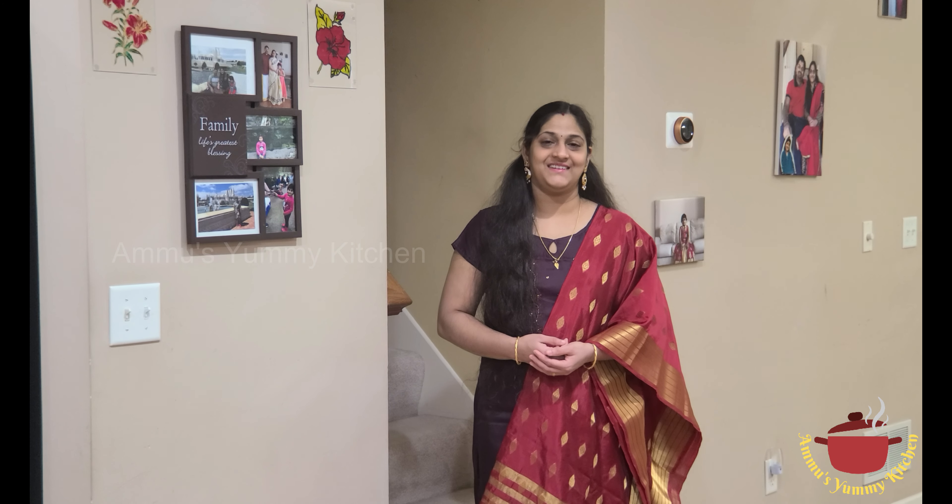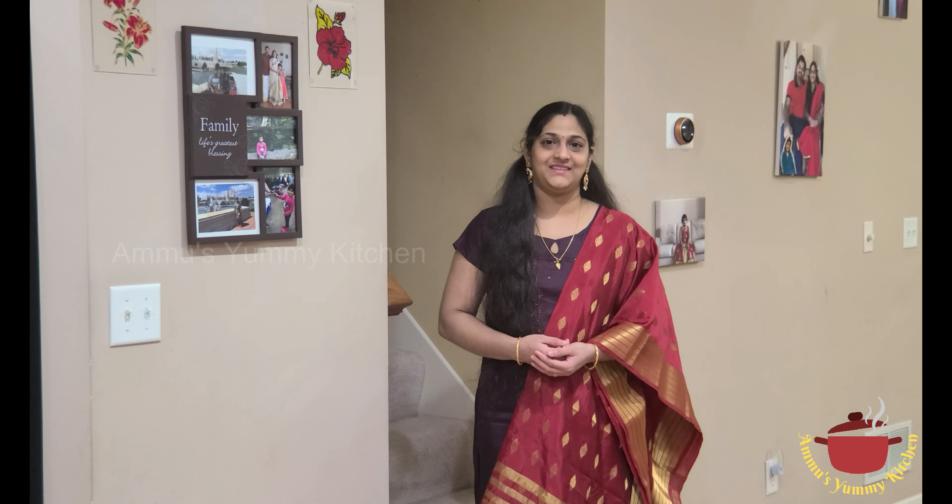Hi, welcome to Ammo Sammikin Chan. I am ready to make a chicken curry recipe.